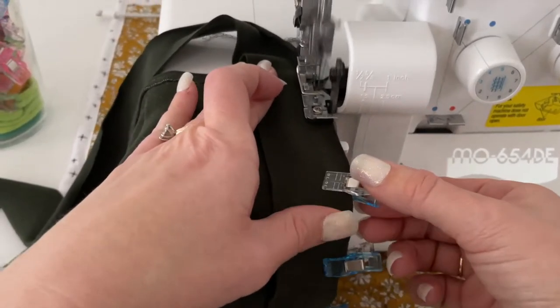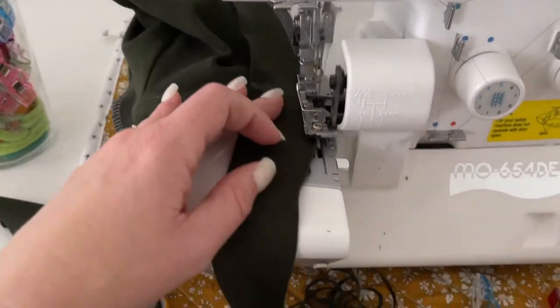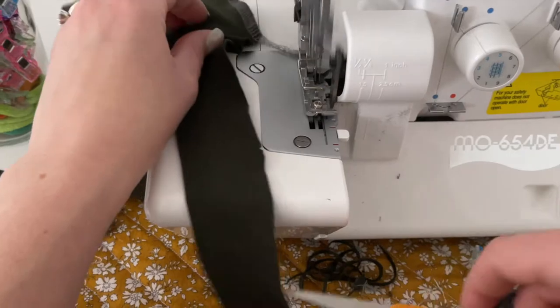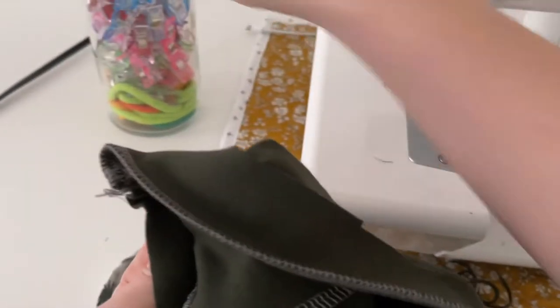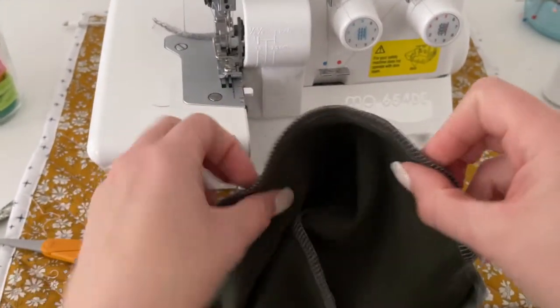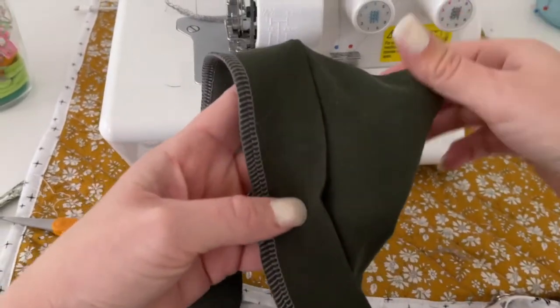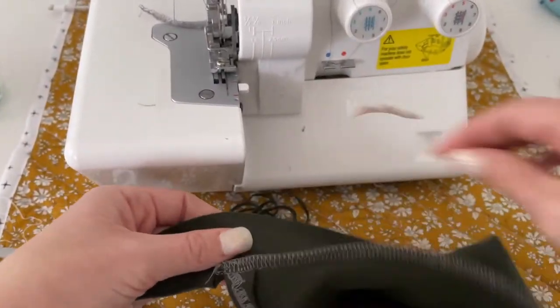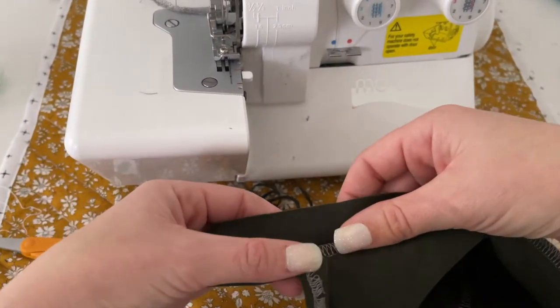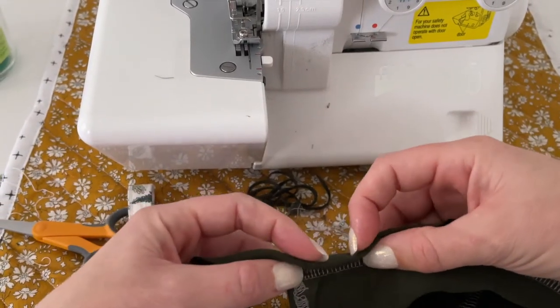Surge or sew around this opening, attaching the string to the face opening on the bonnet. Just like you did around the neck, fold the string over so that it's folded in half and the raw edge of the string is touching the serged seam that you just created. Clip it in place all the way around the face opening.